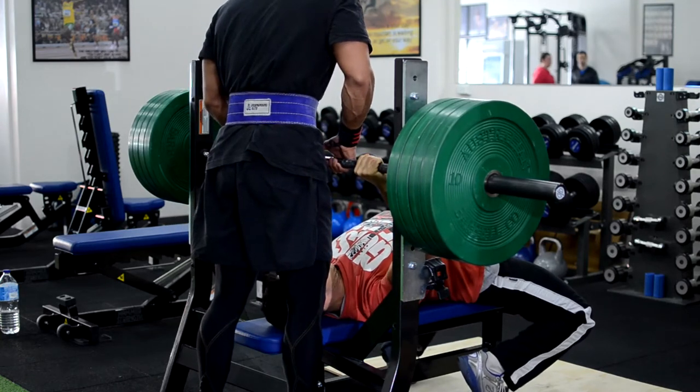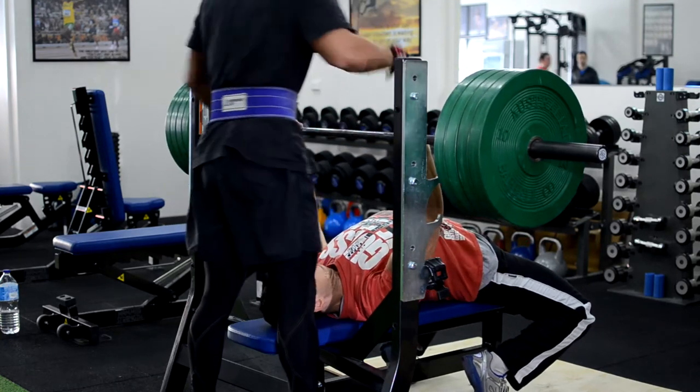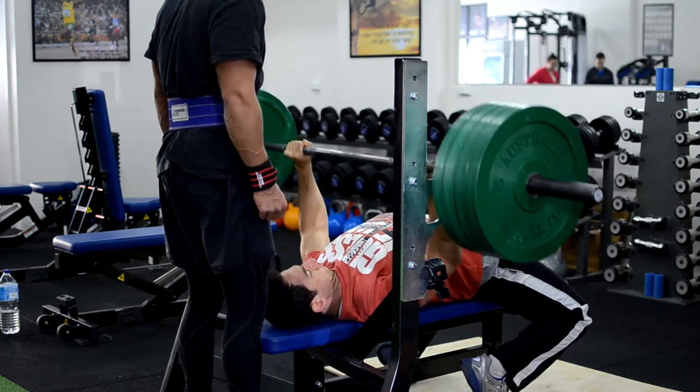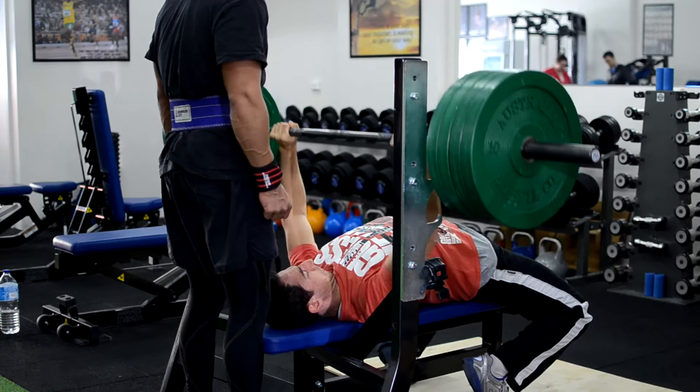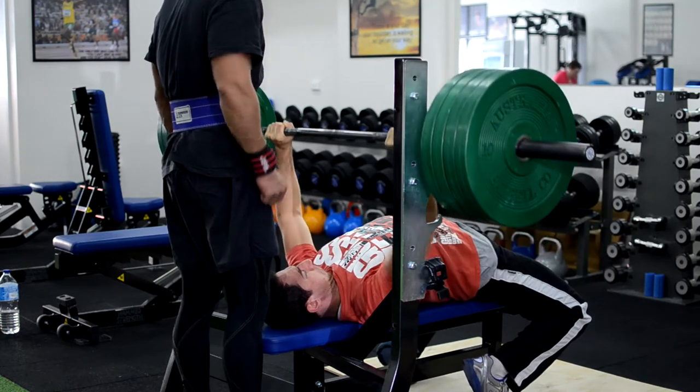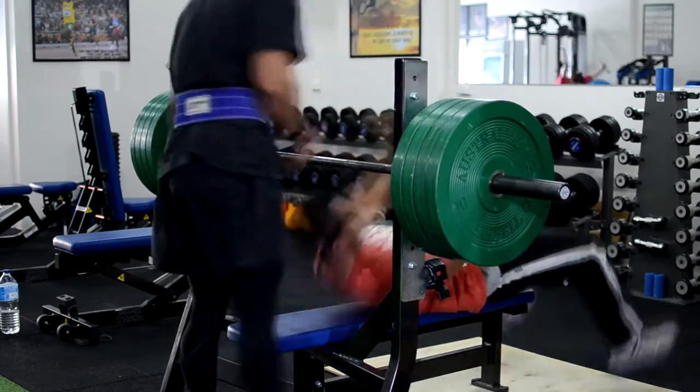Here I am just really arching, digging my scapula into the bench, forming a really solid foundation so that I can drive the bar up. It's really important that you focus on pushing the bar away from your body instead of actually lifting the bar up. So I get out four reps here.